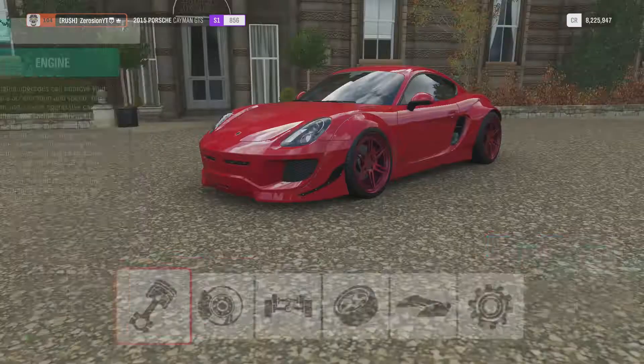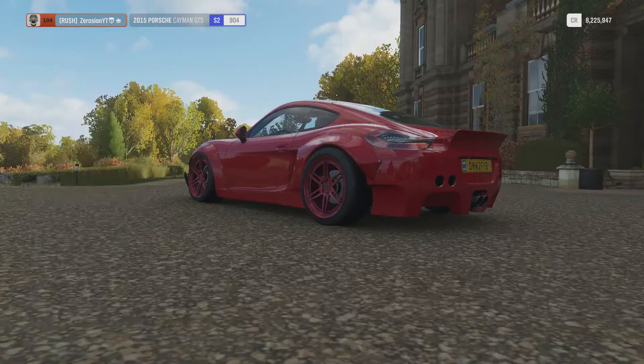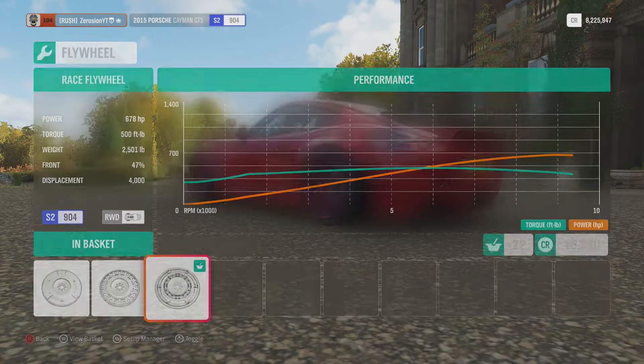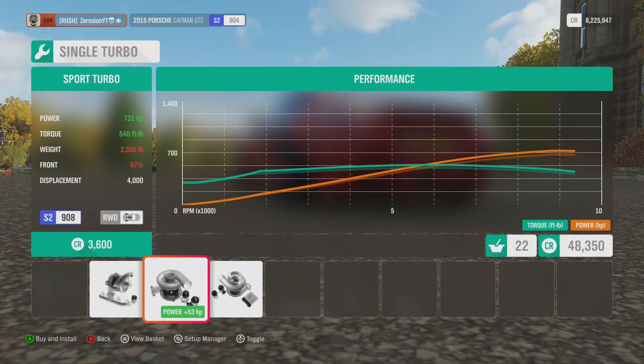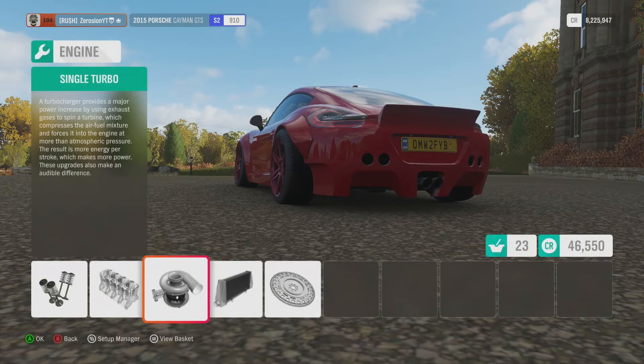Race weight reduction and then max out the engine. With the turbo we get 409 horsepower initially — fully built it's 678 horsepower, 500 foot-pounds of torque, now a full 4 liters. With the turbo on top we get up to 767 horsepower. That's pretty sick — good enough for me.